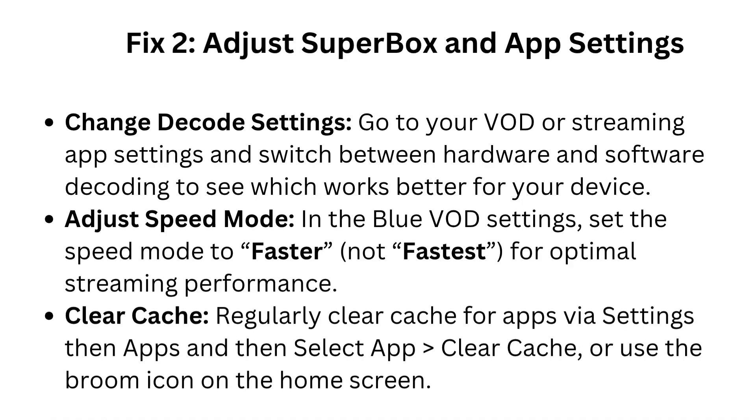Fix 2: Adjust Superbox and app settings. Change decode settings: go to your VOD or streaming app settings and switch between hardware and software decoding to see which works better for your device. Adjust speed mode: in the blue VOD settings, set the speed mode to faster — not fastest — for optimal streaming performance. Clear cache: regularly clear cache for apps via Settings, then Apps, then select the app and clear cache, or use the broom icon on the home screen.